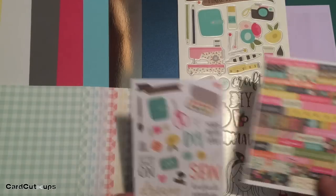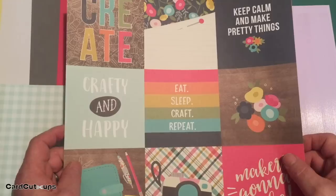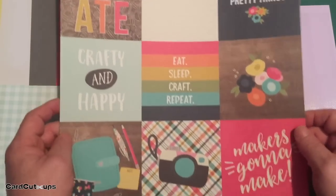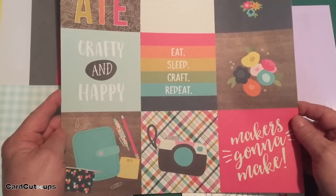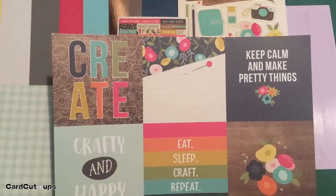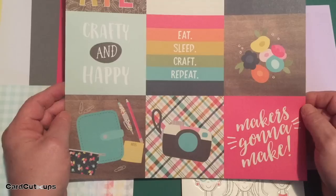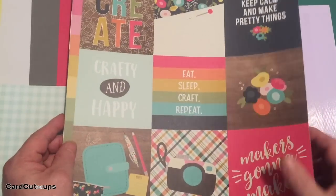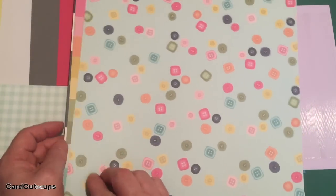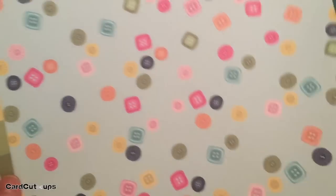We do get three sheets of 12 by 12 cut aparts. The first sheet has nine four by four cut aparts with nice sentiments, flowers, and icons on one side, and on the back there's a nice button pattern on a soft blue background.